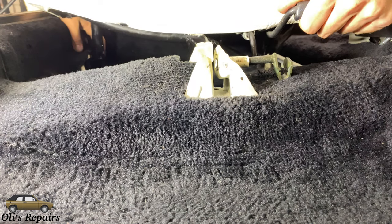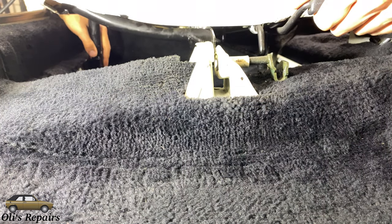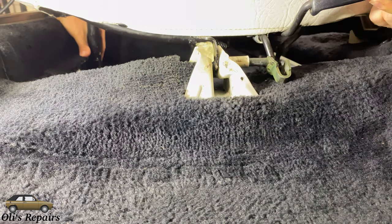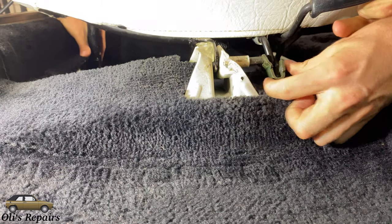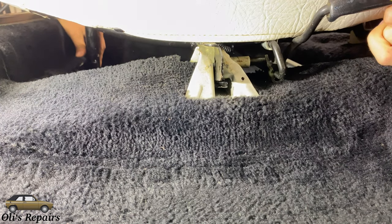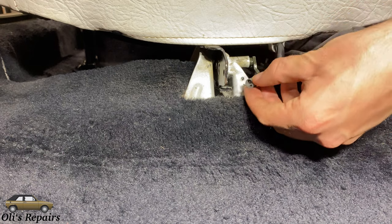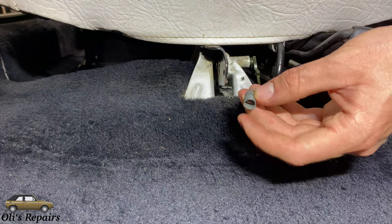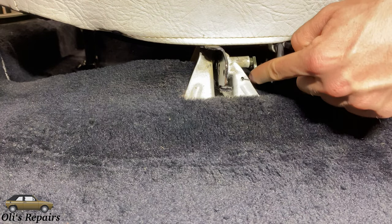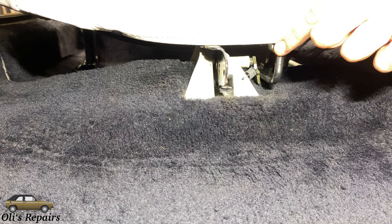Place the seat in the rails, then make sure this pin is slid out a little bit, and carefully slide it forwards. Adjust this adjustment lever and align it with this pin here so that they slide within each other. And there we go — you have now successfully slid in your seat.